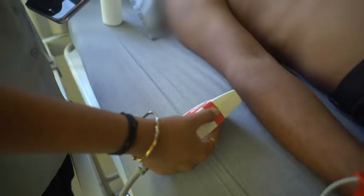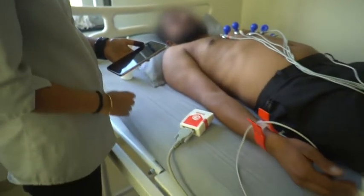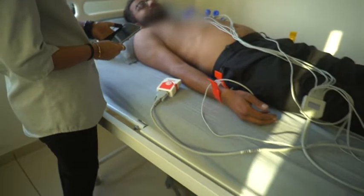Now long press the power button on the device to turn it on. On the other side of the device, the Bluetooth LED will start blinking.